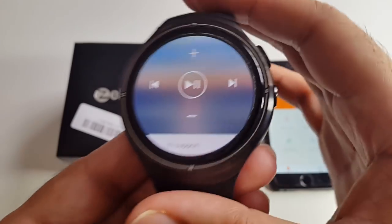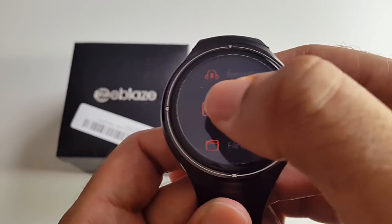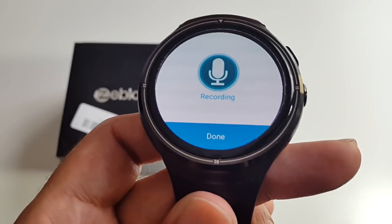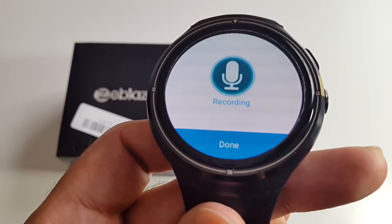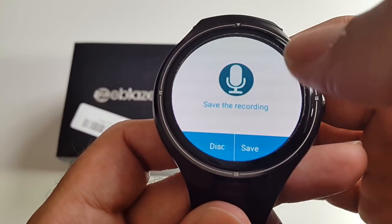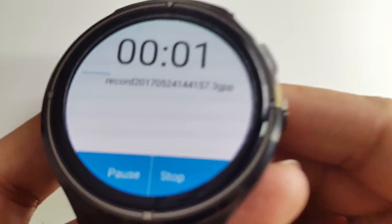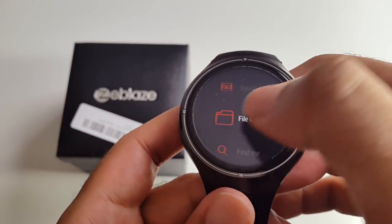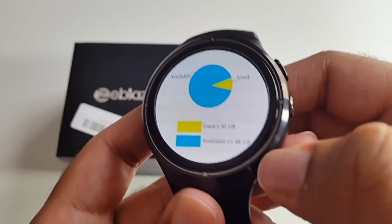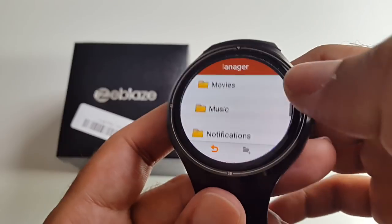There's remote music, which is basically a remote control so you can play your music on your phone. You've also got a sound recorder — let's test it out. We're currently recording sound. You can save or discard the recording. Let's save it and listen back. It works great. There's also a file manager that shows how much storage you've got available.